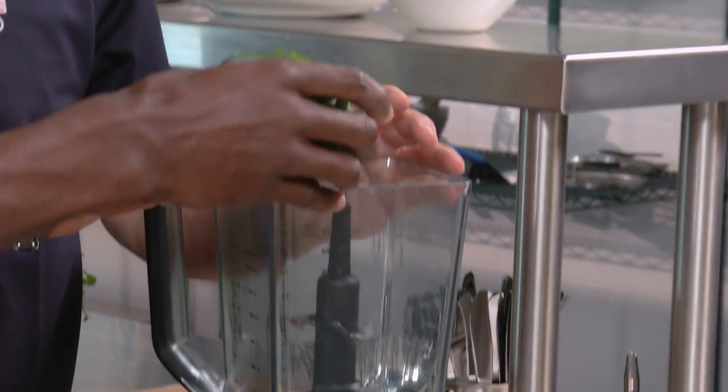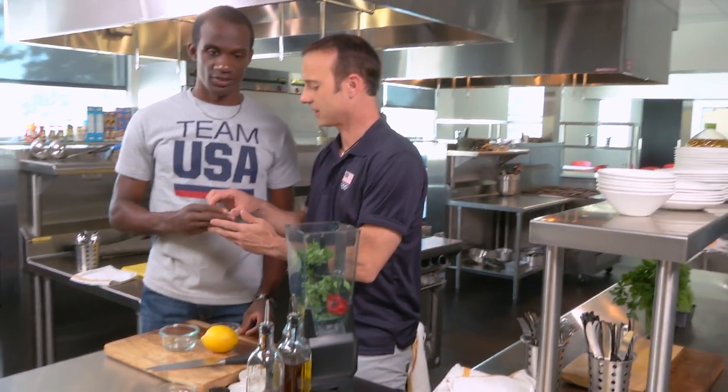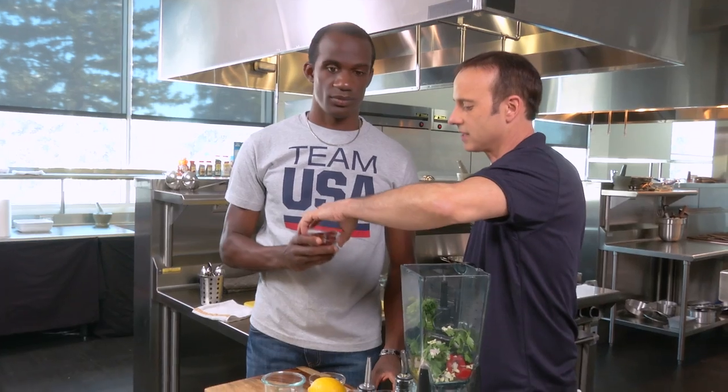First thing in the chimichurri sauce, a little bit of parsley. And then the next one is roasted pepper. I'm going to give you this bowl - you tell me what that is. I'm going to go with garlic. Yeah, that's it, man. This is shallot.